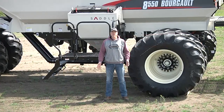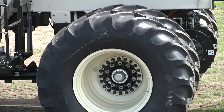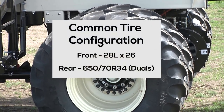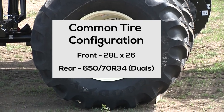Like we've done for many years on our air seeders, we offer a wide range of tires and optional tires. I'd just like to start off by telling you about the way this 8550 is equipped. It has the 28L by 26 tires on the front and the 650-75 R34 duals on the back, which would be a pretty common tire offering.